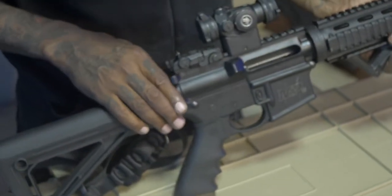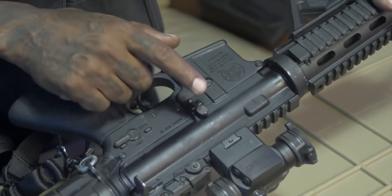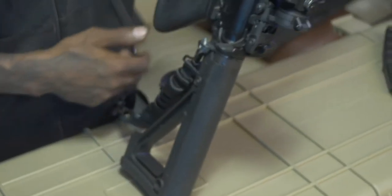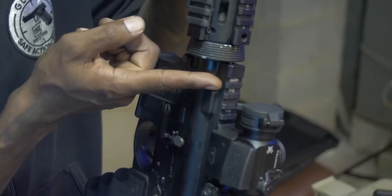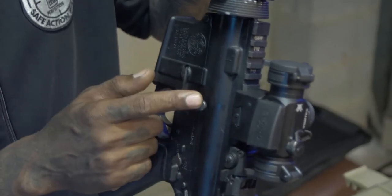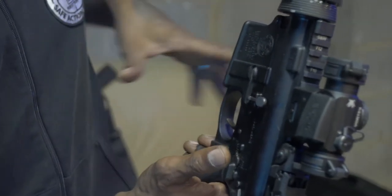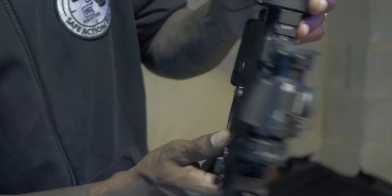Another thing about this weapon is some people get confused with the bolt release and the bolt catch. This is pretty much used to release the bolt to put a round into the chamber to get it ready to be fired — all you have to do is hit it. Usually after the last round is fired, this bolt will catch and stay back, you insert another magazine, hit this button, slam another round into the chamber, and you're ready to shoot. That's the bolt catch.